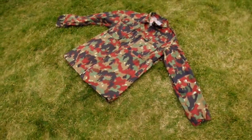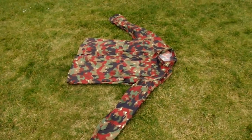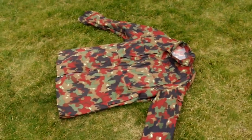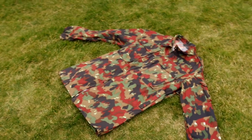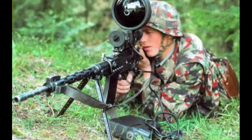Welcome back to M40 Militaria. Today's video is about my Swiss M83 Camo Field Jacket. This jacket I bought a couple days ago — it just arrived. I didn't do an unboxing video on it because normally I leave unboxings for anything that's above £50.